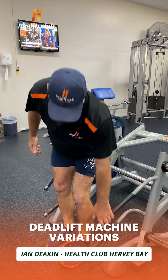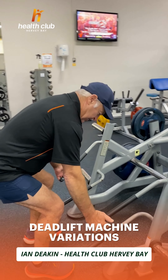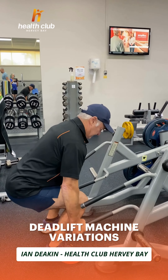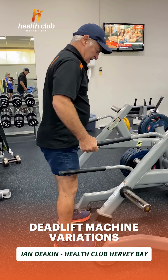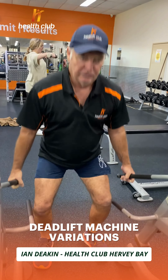We can do a deadlift on this one. So we turn around, grab hold of this, get down in the position and do deadlifts. And then we can do a squat — move in here further and do a squat.